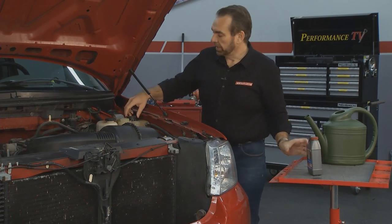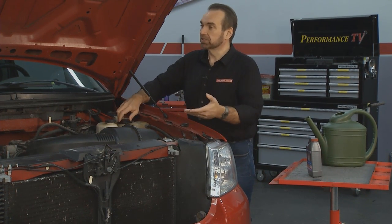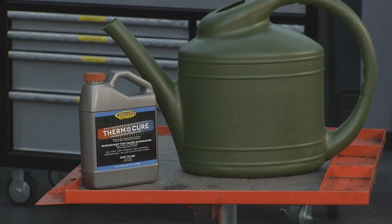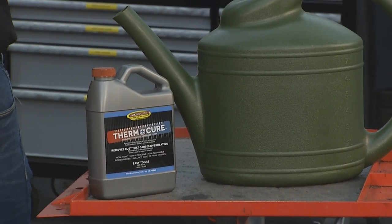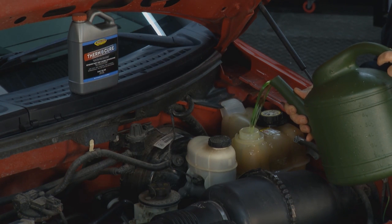Fill it up with water and then drive it around. Now don't drive it in cold weather because it doesn't protect against freezing, but it does protect against overheating. Once you've done that, give it four, five, six hours depending on how rusty you think it is. Drain that out, flush your engine completely, then fill it with good coolant, and you're ready to go.